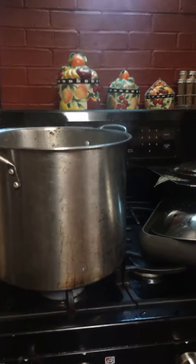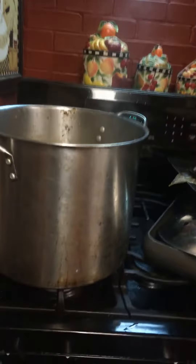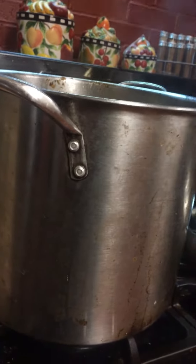Hello, it's your girl Yumiko Jackable, coming to you again with another YouTube video. In this video, I will be showing you how I boil a turkey.